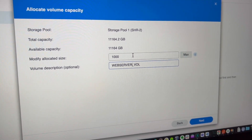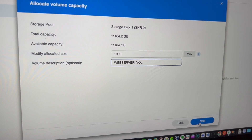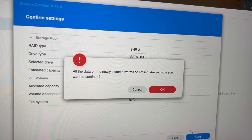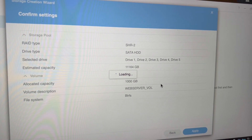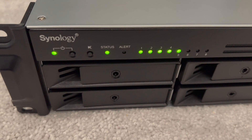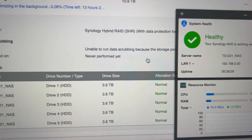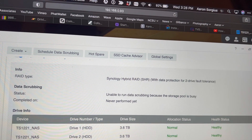All right, here's where I don't know what I'm doing — I'm just going to guess some stuff. I'm going to split it up into some volumes. I'm going to put a terabyte for my web server volume, which is way too much. We're going to go Btrfs. And we're going to apply this. Now here we're doing something with the drives. Everything is healthy. We have a little resource monitor and info about all of our drives. So I'm going to go back to my storage pool and add some more volumes.